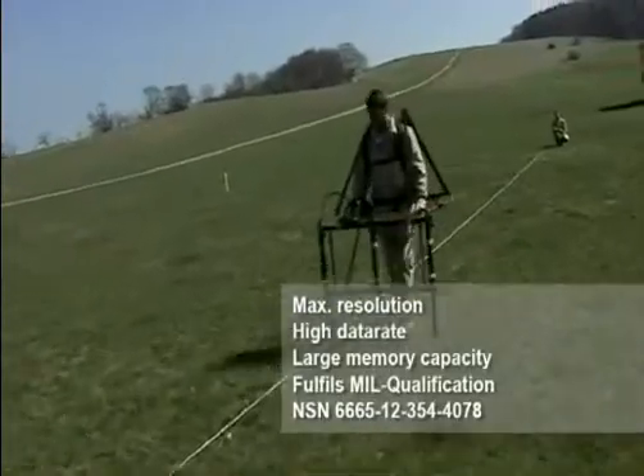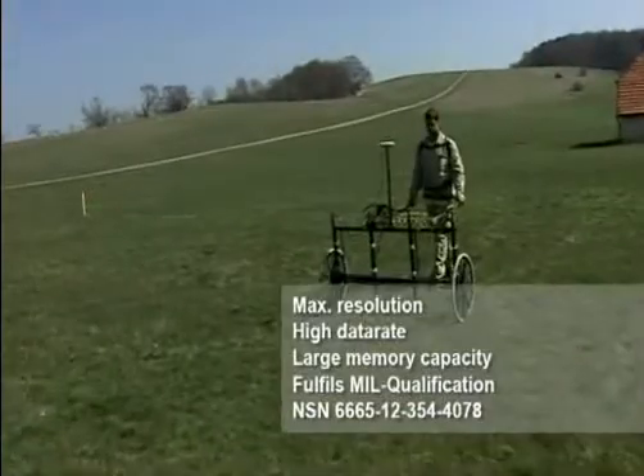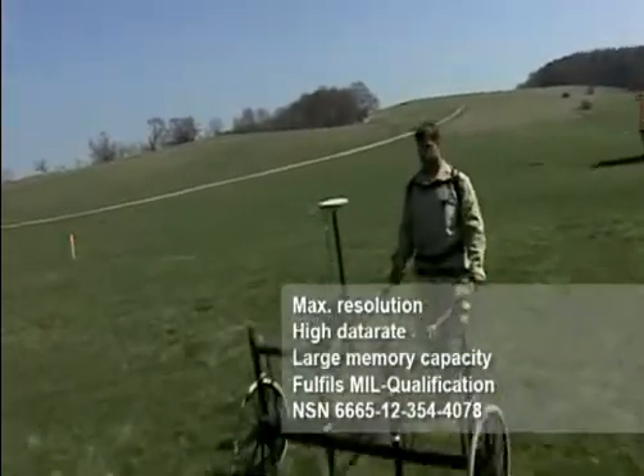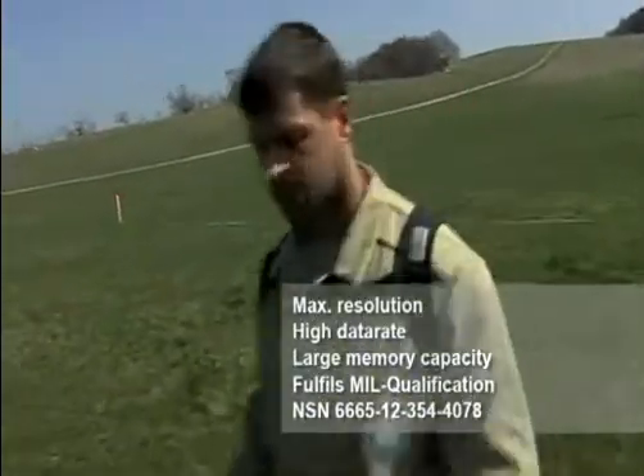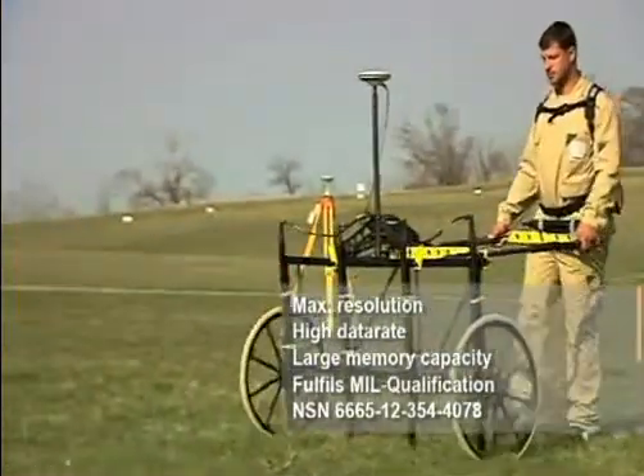With multi-probe systems, such as the 4-probe holder, also available with a wheel kit, or the Ferex multi-cat, you can probe large areas even more efficiently. Up to 4 probes can be operated with a Ferex data logger.